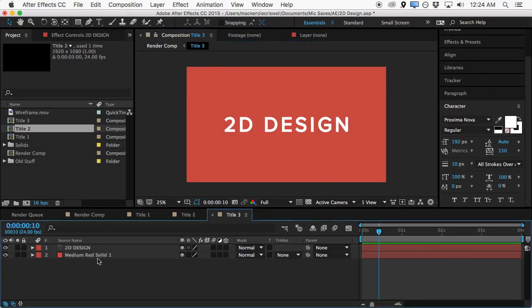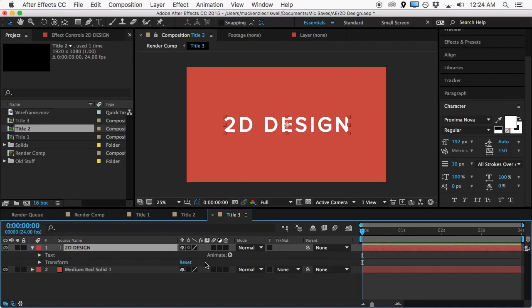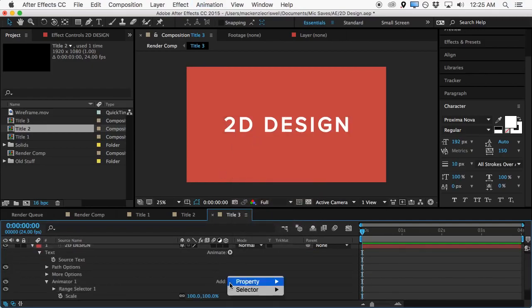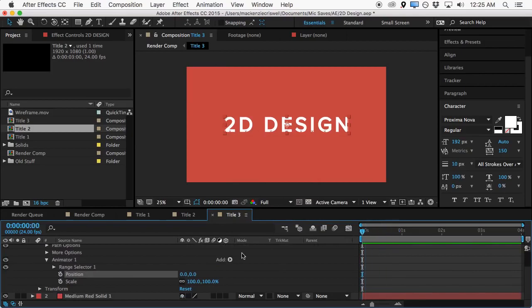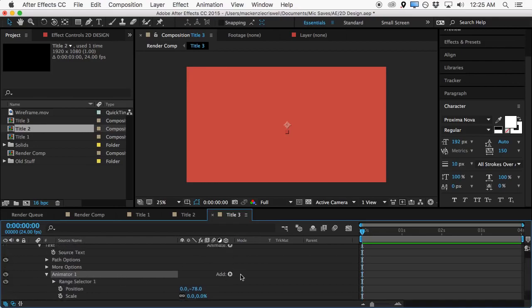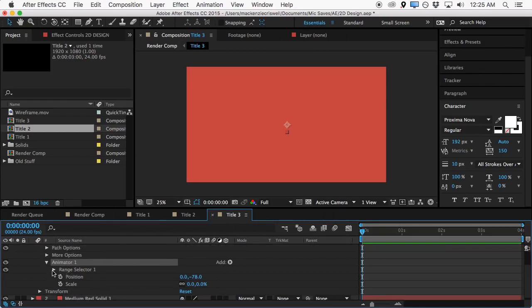What we want is to do a little bit of animation here. We'll hit the triangle to bring down the animation properties, and if we click 'Animate' we'll want to animate the scale and the position. We'll bring up both of those properties and push the position down, and set the scale to zero. Keep in mind — be careful here — you're not changing the actual transform scale and position, you're changing the scale and position based on the animator we just added. It could be a bit confusing, just make sure you don't mix that up.